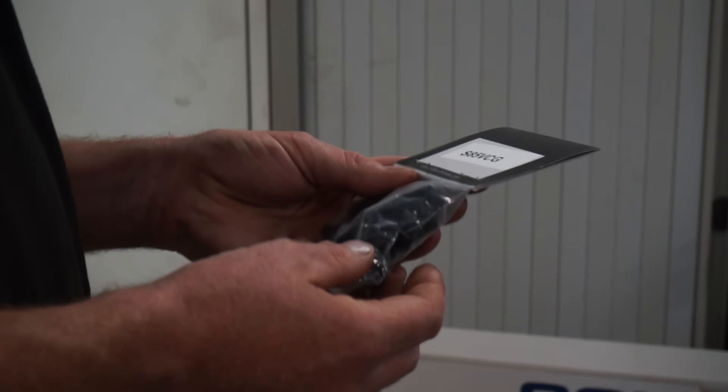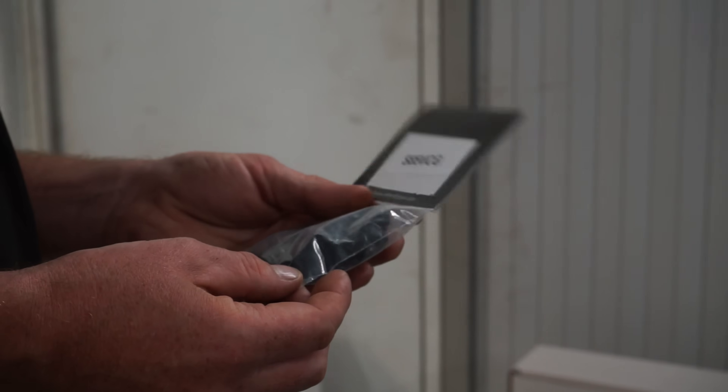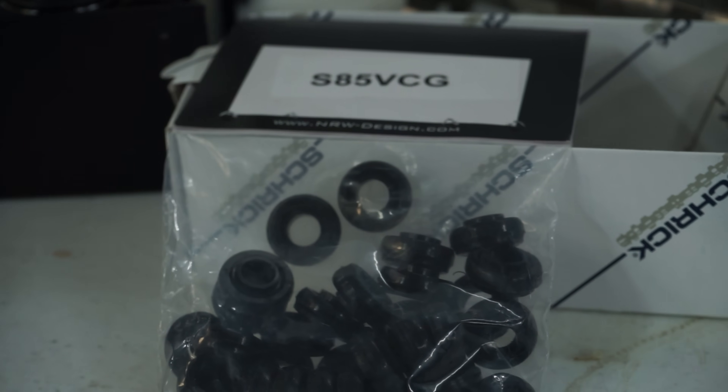Rocker cover grommets — another leaky BMW part. They're a Viton part so they're a much more durable synthetic rubber. Probably a lot more reusable as well — they feel like they're not going to go brittle like the standard rubber ones.